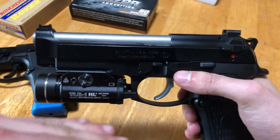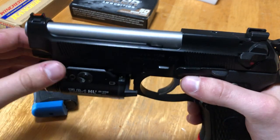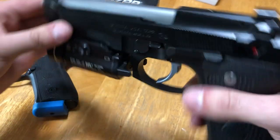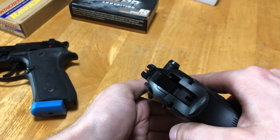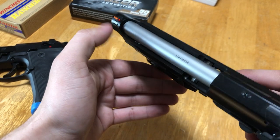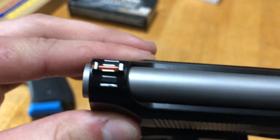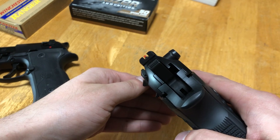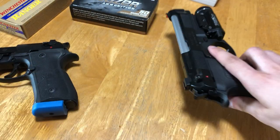We're going to work our way top to bottom, going back and forth on the two pistols. The Langdon Tactical has a fiber optic front sight and a serrated rear sight — a combat/target style sight, not tritium or night sights. When the light hits it right, it just glows, which is always a lovely feature.